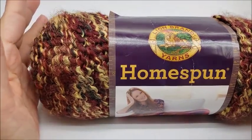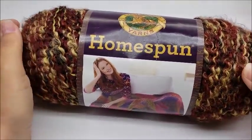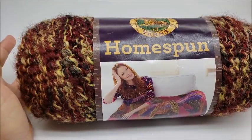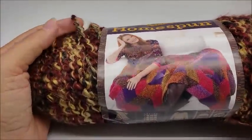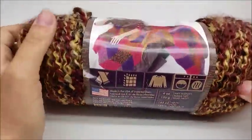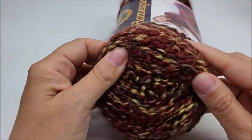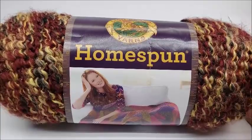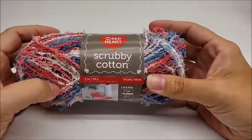My next one is Lion Brand Homespun. I love it as far as colors go but I don't like working with it — I think it's very hard to work with. I will still buy it and work with it because I like the colors, but the reason it makes my least favorites list is because it's wavy and extremely hard to work with. It's almost 100% acrylic. These run about five dollars a skein at my local Walmart. This one's called Bark. The colors are pretty and they do come in solid colors too, but it's just really hard to work with — super soft, but that's why it made my don't-like-it list.